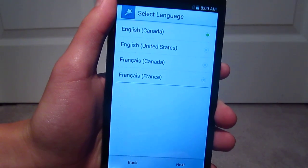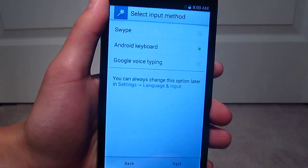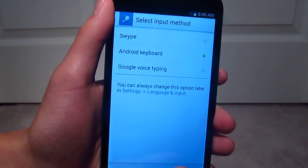English Canada, next. They actually include swipe, so that's pretty neat, but I'm just going to go with Android Keyboard, so next.